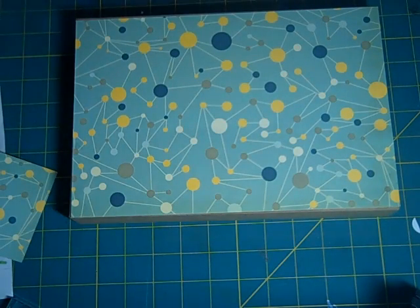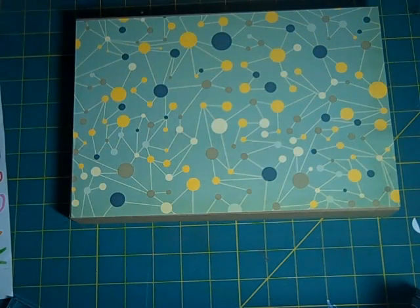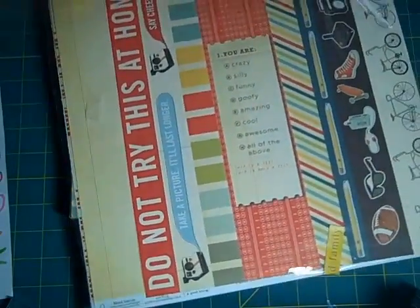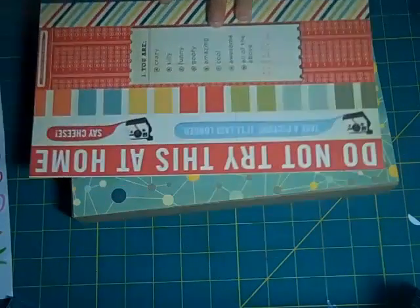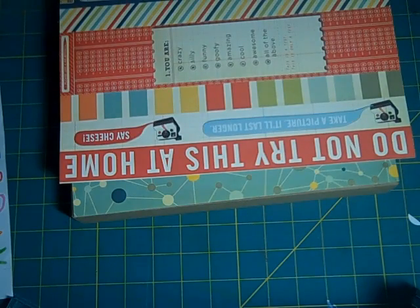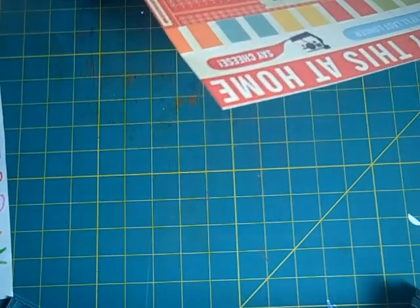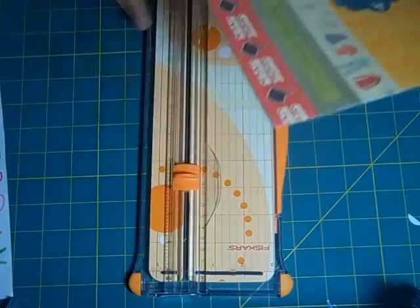I'm going to add more. Here I have my different embellishments — let's have these borders. I want to put — not put this at home on here, but then I have to cut it all because this is 12 inches. It's the only thing I have to cut out of here, and I like this one too. I'm going to pick that one.